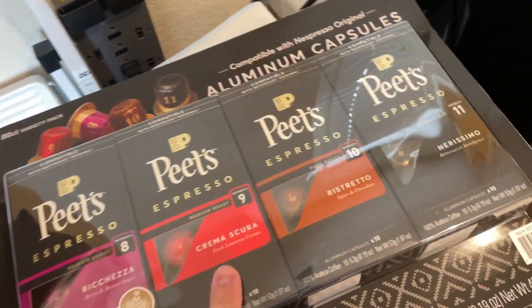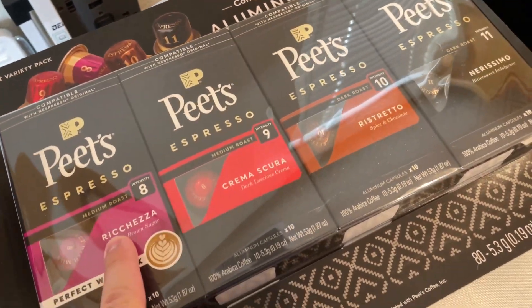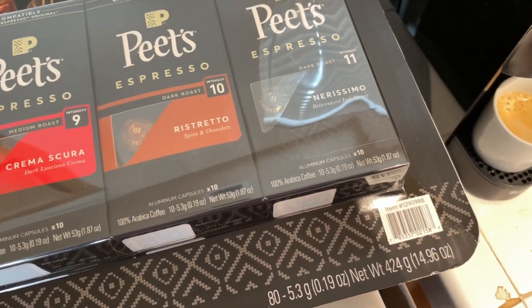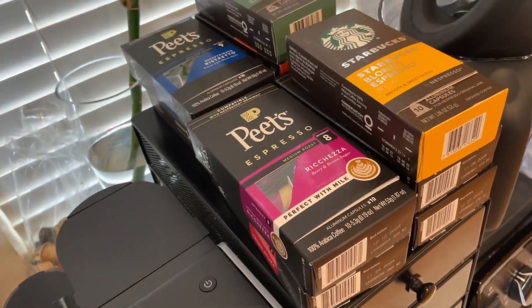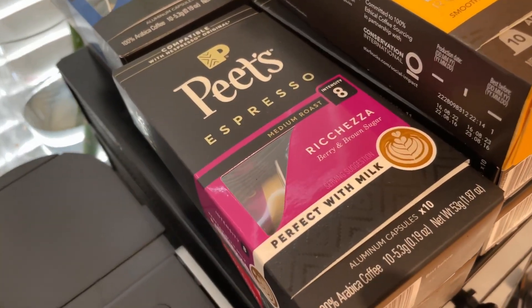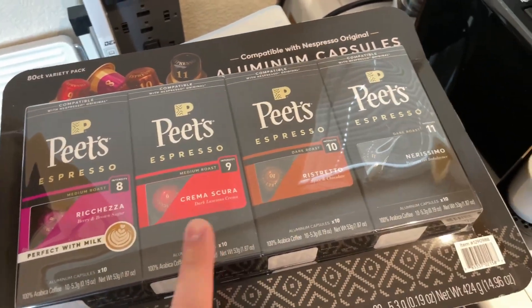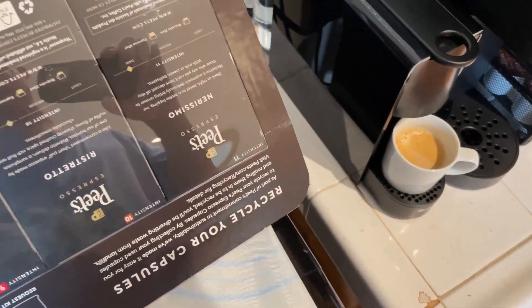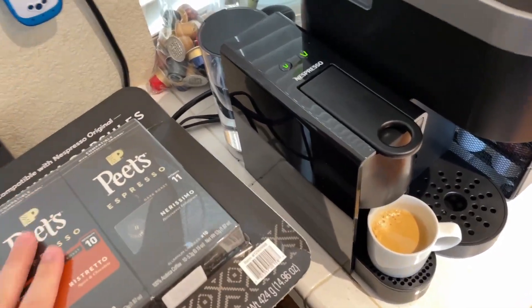I bought this from Costco — all of them are Peet's. I've tried them before. I bought it for 40 bucks and there are 80 capsules, so it works out to around 50 cents per capsule, compared to about 90 cents per capsule on the 10-packs I usually buy. So I save 40 cents per capsule by buying these, but it only gives you four flavors — 80 total pods.